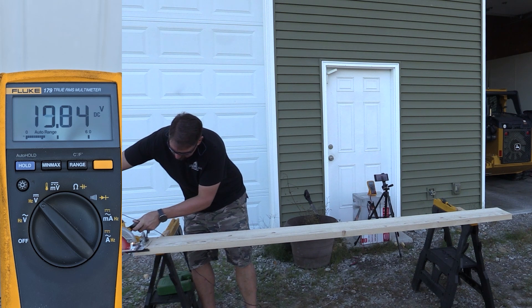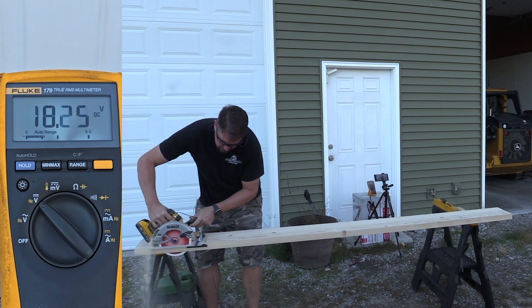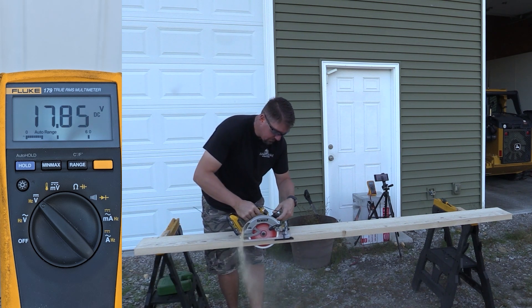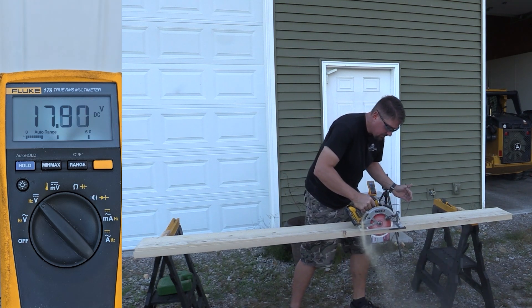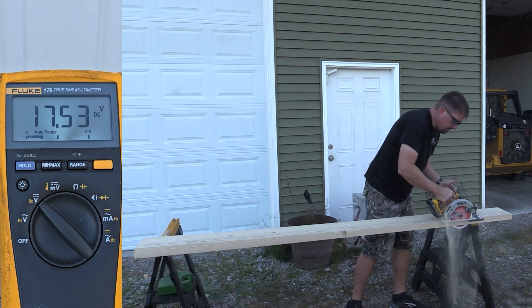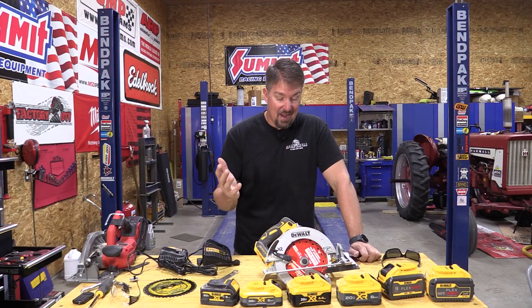Now, the 5 amp hour power stack, on the other hand, started out at 20.73, and its low was 17.25 that I could see. It really held in much higher voltage. Obviously it's putting out more volts, more amps, and this thing rocked its way through this, although the cut looks a little bit slow because of the blade — remember, we discussed that earlier. Overall, pretty dang good in my opinion.